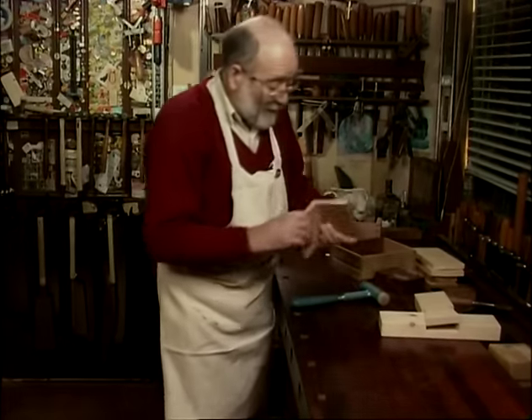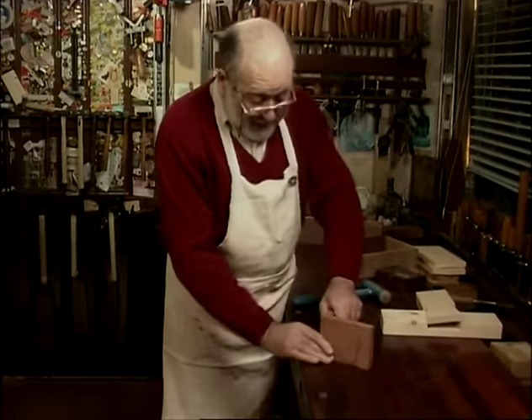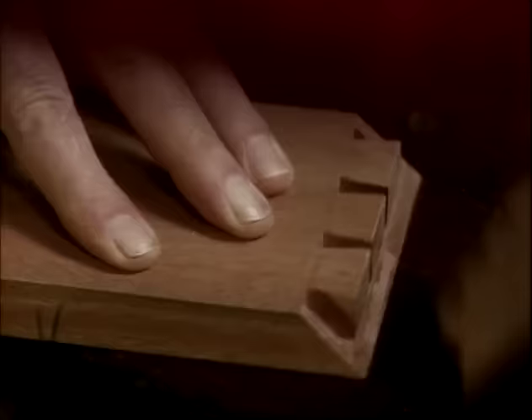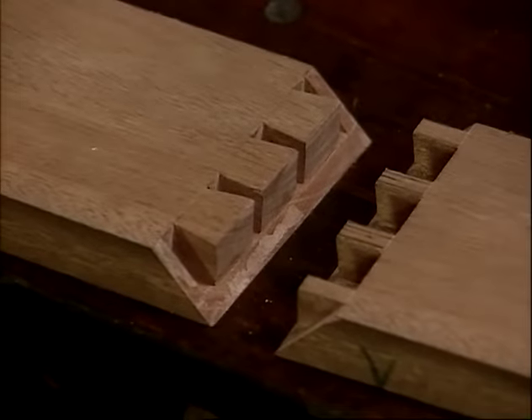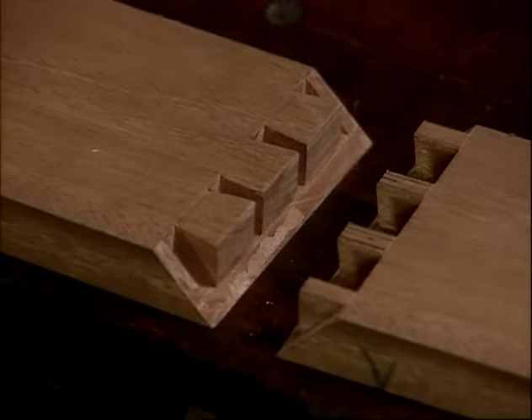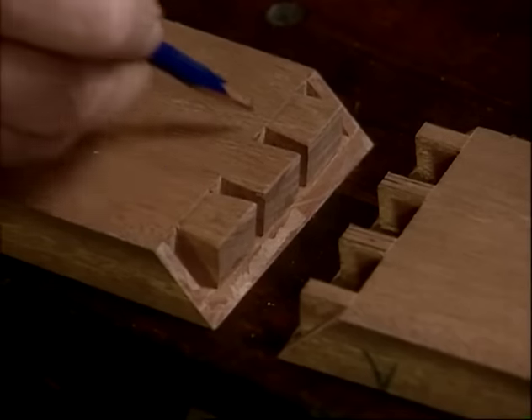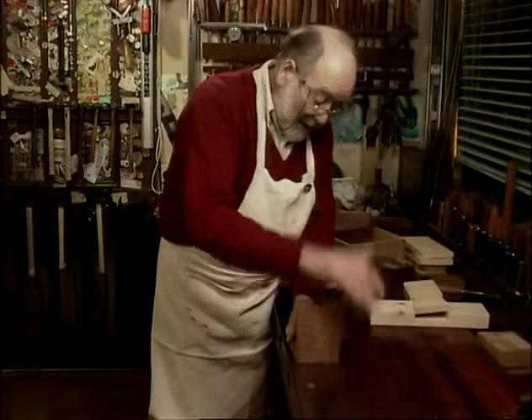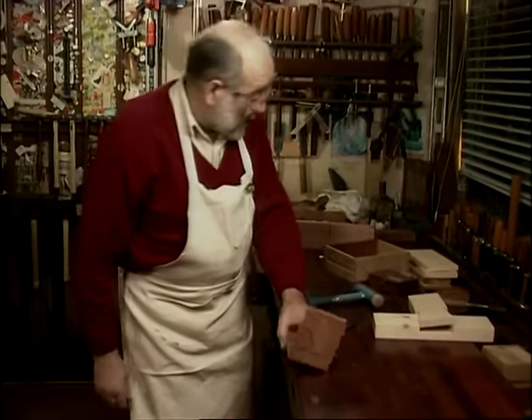Probably the pinnacle of dovetail joints looks like a straight mitre in appearance, but in actual fact — there we go — it's a dovetail. The secret dovetailed mitre joint: we've got tails and we've got pins, and the whole caboodle goes together and hides all that hard work. If you say dovetails to most people, what do they think about? Drawers.